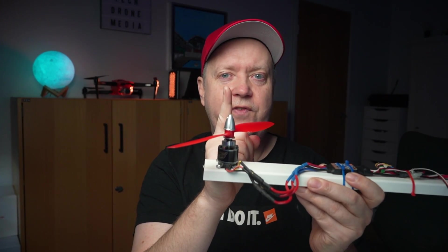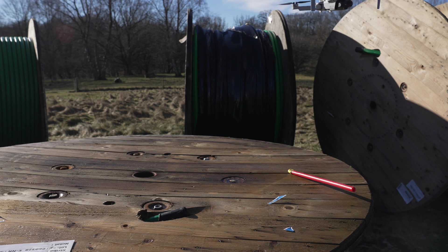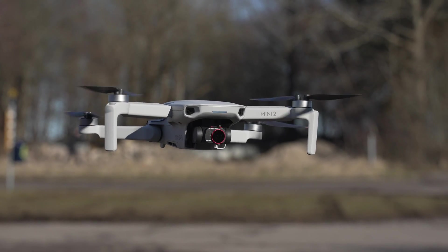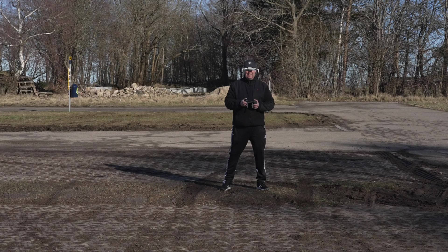So if you have to change the direction of the force, you would have to move the whole construction. When you increase the rotation of all four motors, you increase the lift force and the drone takes off when the force exceeds gravity. When you let go of the sticks while airborne, the motor speeds are adjusted so the lift force matches gravity, letting the drone hover at a fixed height with all four propellers rotating at the same speed. The position in the plane parallel to the ground is controlled by GPS and sensor input to the flight controller.